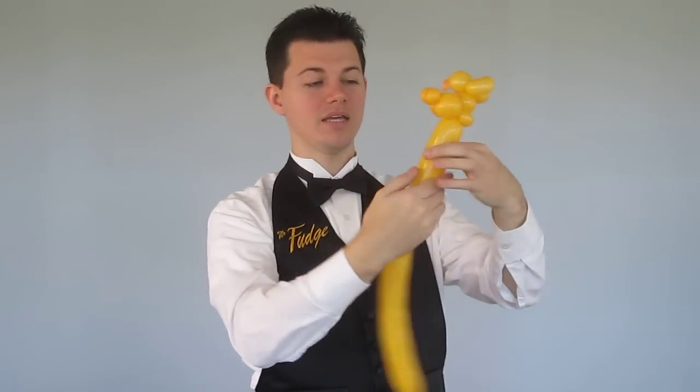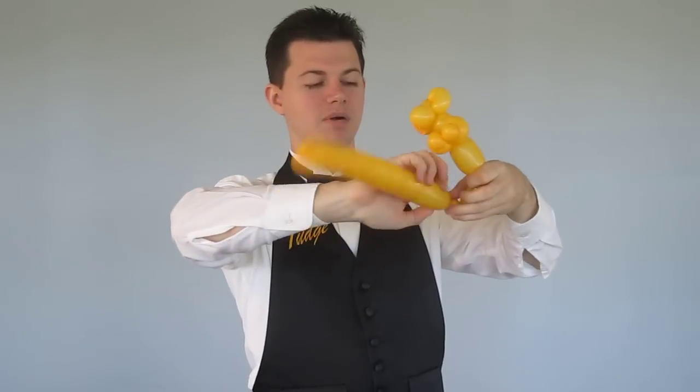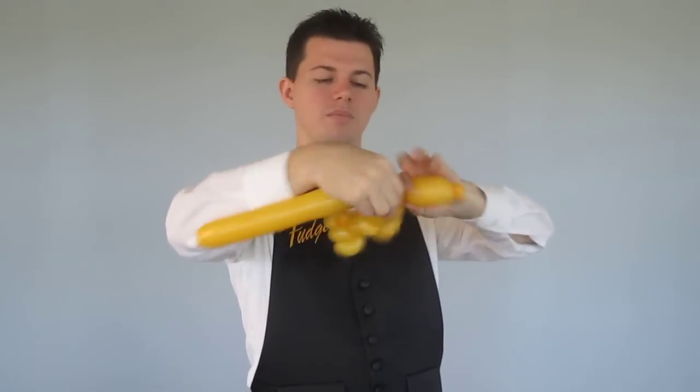Then we go down for a body, twist that off. We're going to make his legs — medium bubble, small bubble, small bubble, medium bubble.